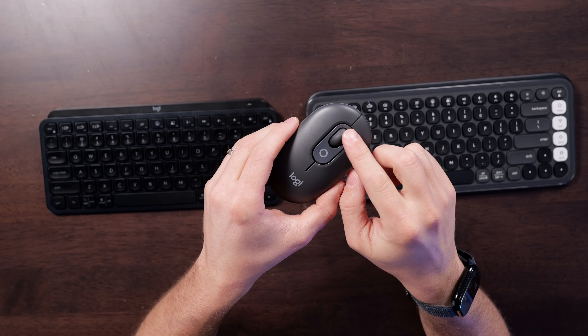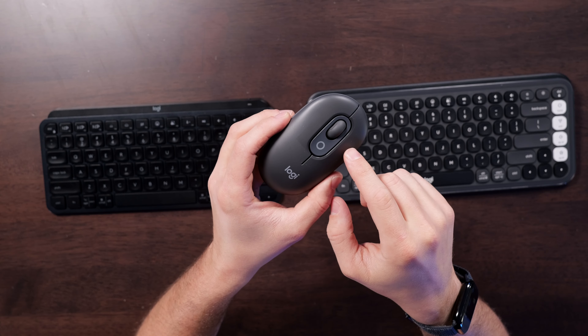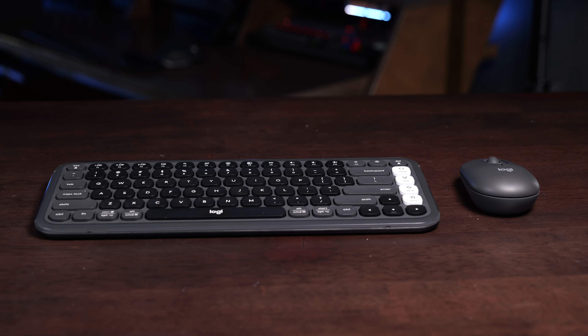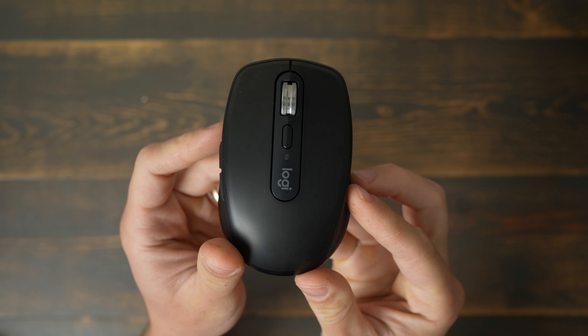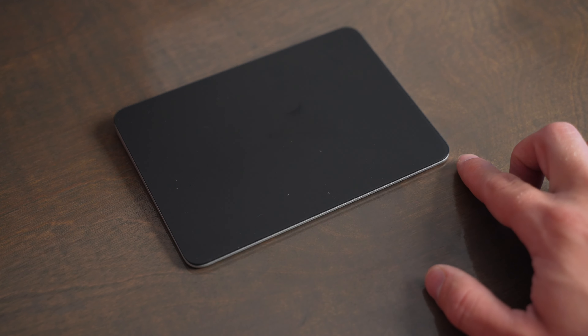You can also get the Pop Icon with a matching Pop Mouse. The Pop Mouse is okay — it has a customizable scroll wheel, and there's a second button below the scroll wheel too. But I don't really recommend this mouse as much because it's just not super comfortable since it's so small. My recommendation is to pick up either of these keyboards and pair them with a different mouse like the MX Master 3S, the MX Anywhere 3S, or the Apple Magic Trackpad if you want great Mac functionality.